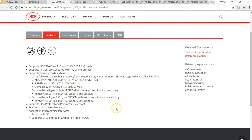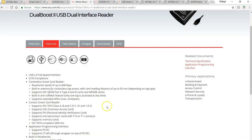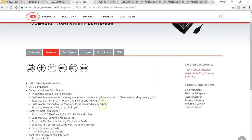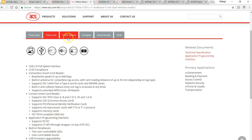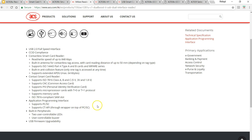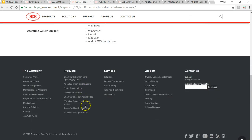I also use the ACR1281U C1, which is a dual interface device - it can read both contactless and contact cards. I recently made a video on this one. If you look at the contact card features, there's not much explained there, so let's go into the technical specification. We've seen this device in my previous video - I've shown it can read I2C Atmel memory cards and SLE series cards.